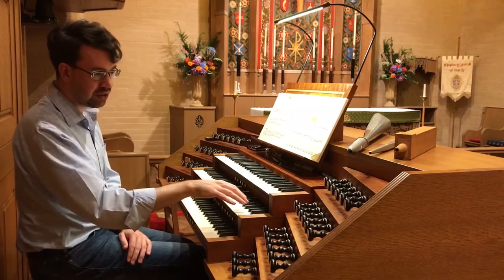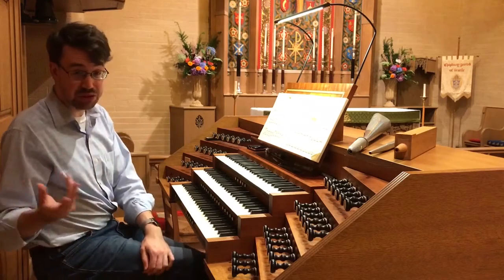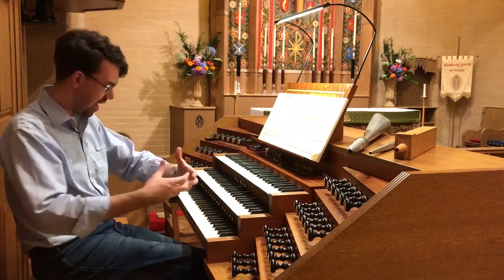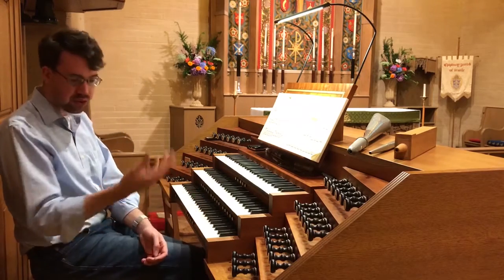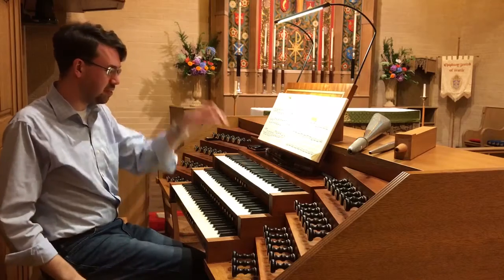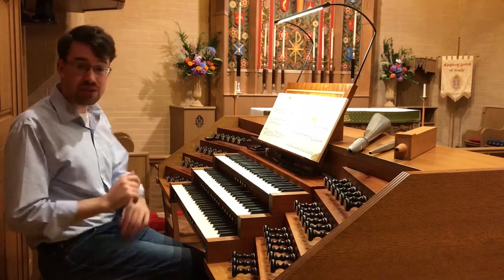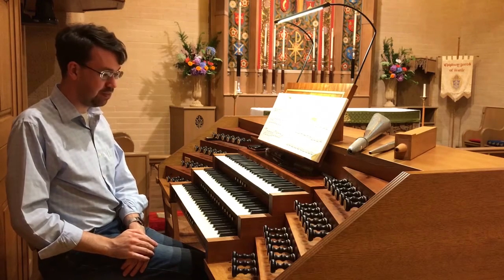The great manual is the main manual — in German organs, often called the Hauptwerk, the head section. And then we have the choir, or it can be called the positif, which sits below the grate here at the front of the case. The swell is positioned behind, and the pedal division to either side, as we'll get to see inside.